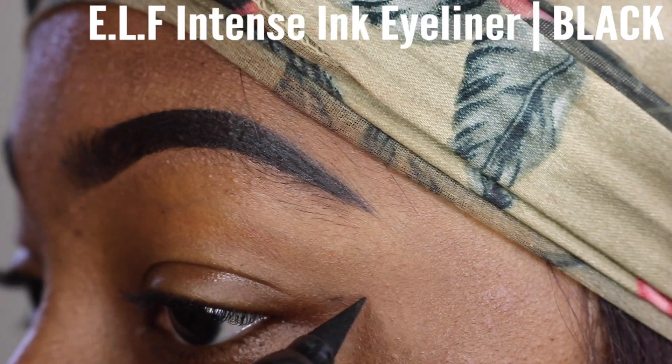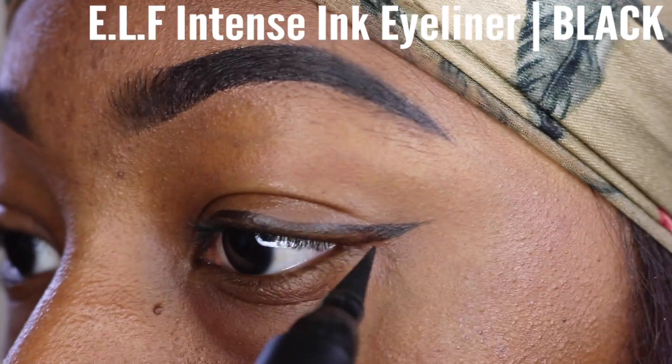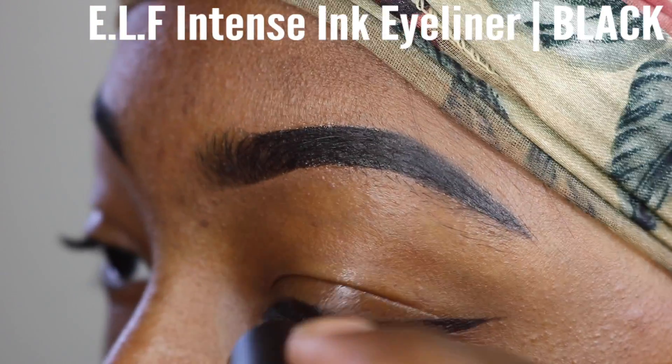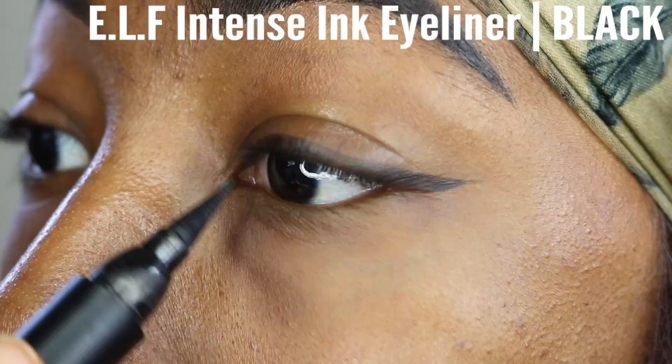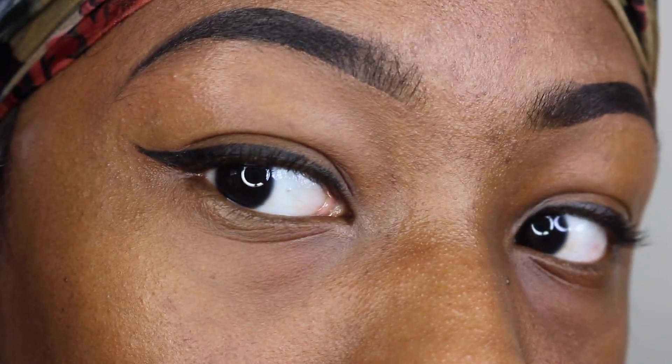On to the eyes. I am taking my ELF eyeliner pen with a felt tip to go ahead and create a wing liner. Now granted, you can see here that I do have hooded eyelids, and I am no expert on how to slay a wing liner, so don't quote me on this. But I have noticed with my hooded eyelids that the thinner the line, the better that it turns out for me personally.